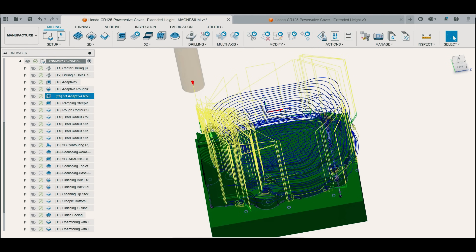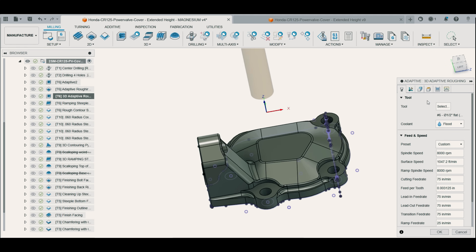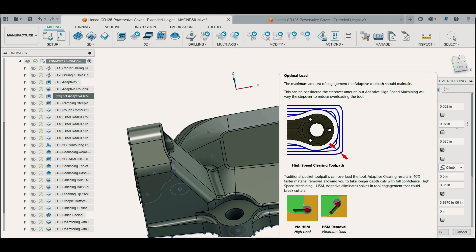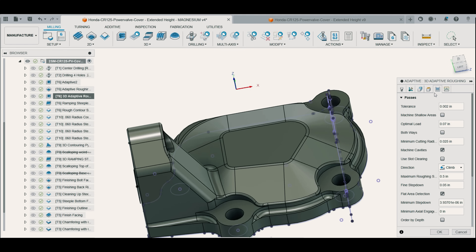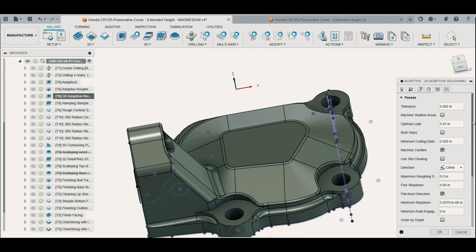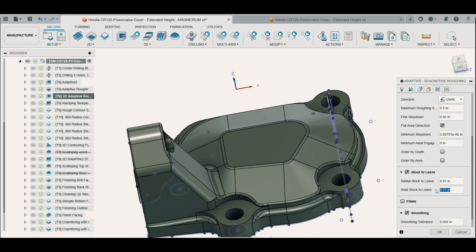For the roughing operation I came up with a strategy for milling dry magnesium by increasing my optimal load setting from 50 thousandths to 70 thousandths to enlarge the chips. I also decreased the feed rate of the half-inch roughing end mill from 205 inches per minute to 75 inches per minute to reduce heat buildup and prevent sparks or fires. One of the biggest changes was increasing radial and axial stock to leave from 5 thousandths to 10 thousandths, to increase tool engagement and avoid creating flammable magnesium dust-like chips during the finishing passes.